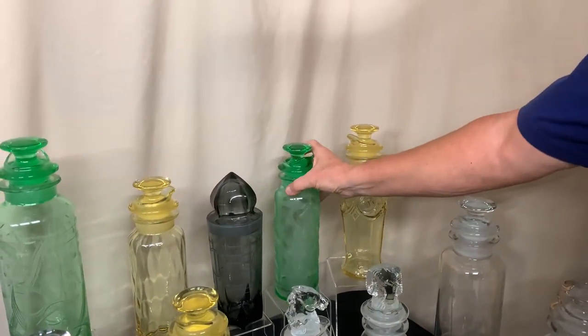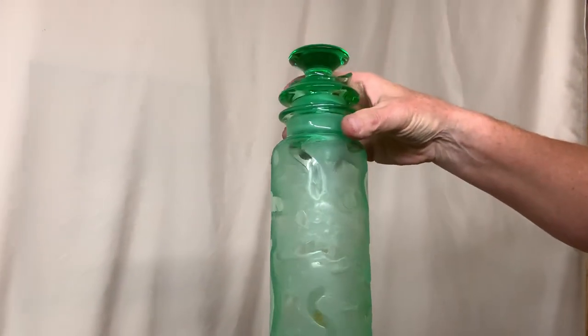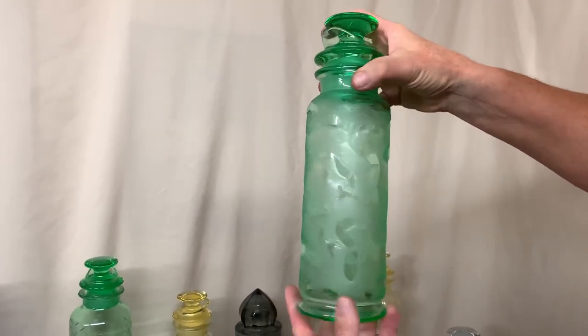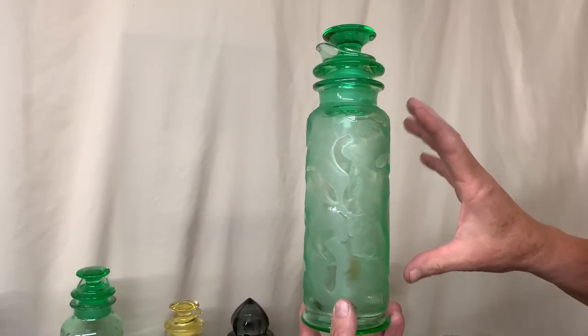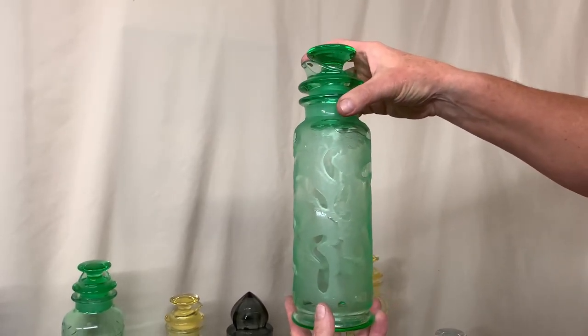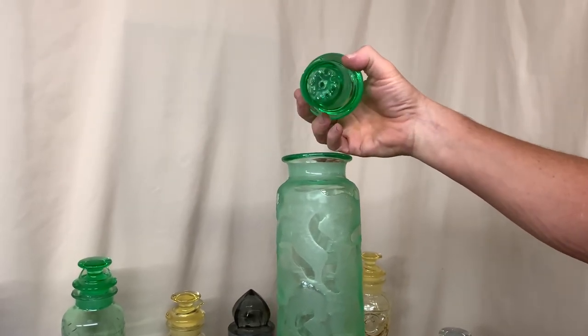Next, we have a cobalt cocktail shaker. The color is Moongleam, and the decoration on it is called Arctic Etch. As far as I know, they only put Arctic Etch on this small-sized cocktail shaker. Heisey did make the cobalt in three different sizes: this is the quart size, they made it in a two-quart size, and they made it in a pint size. Just like the other cocktail shaker, it has a stopper and a strainer in it.